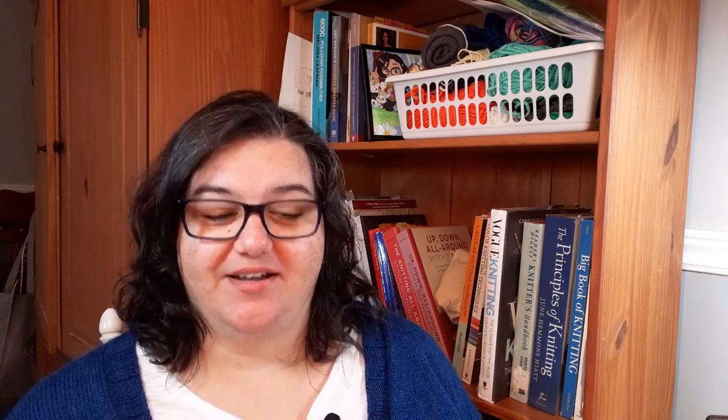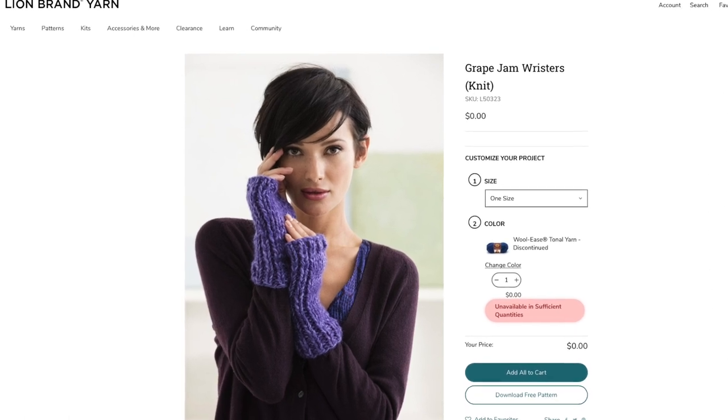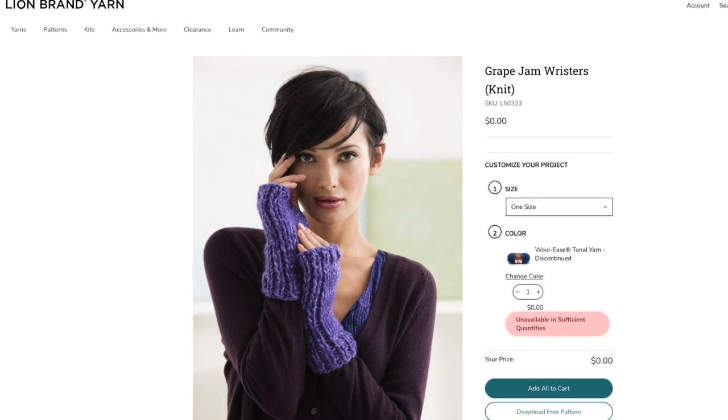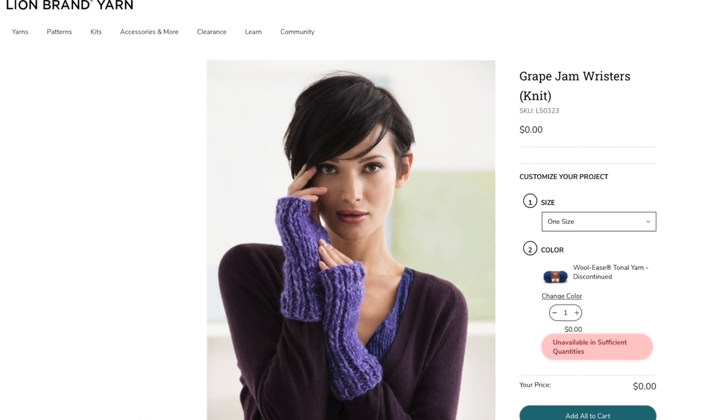First up are the Grape Jam Wristers from Lion Brand Yarns. These use knits and purls only to create a texture that looks like a rib on the side and then stockinette along the palm and the back of the hand. They're worked flat and then seamed.